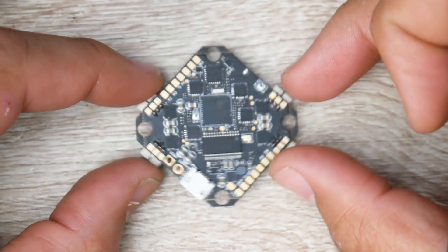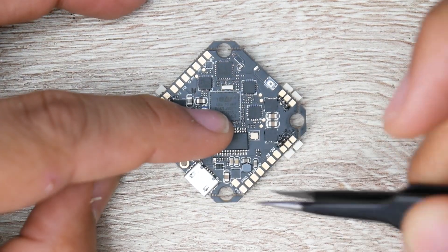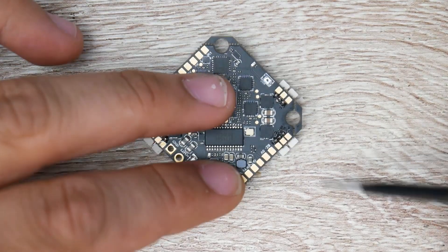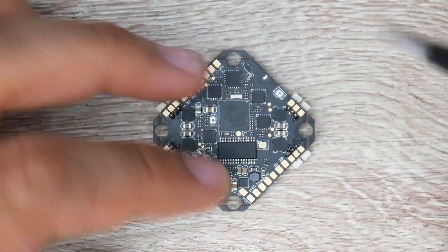When setting this up in your quadcopter, it should be installed with the USB on the back left. Motor 1 would be on the back right, then motor 2, motor 3, and motor 4 set up accordingly.